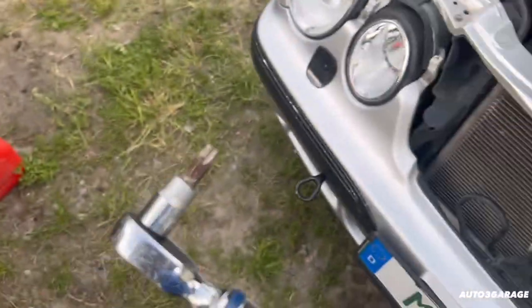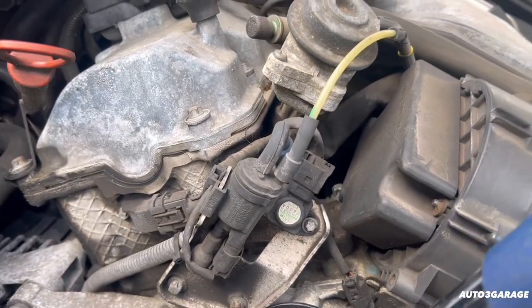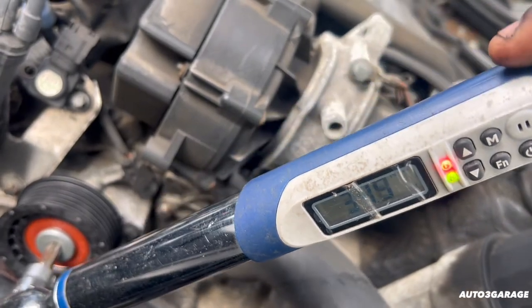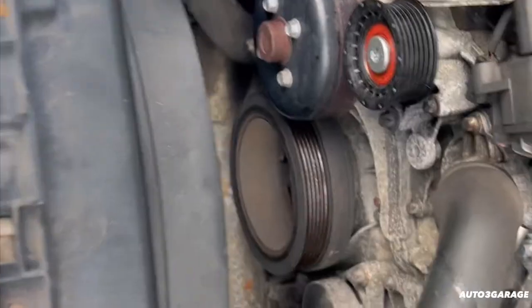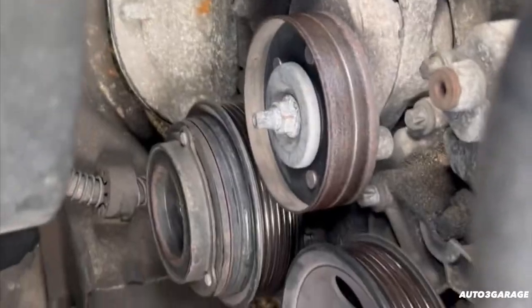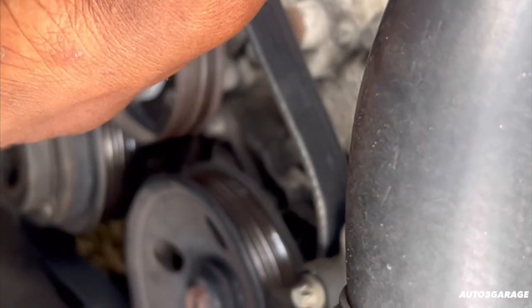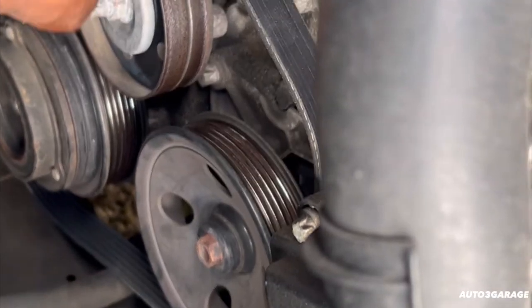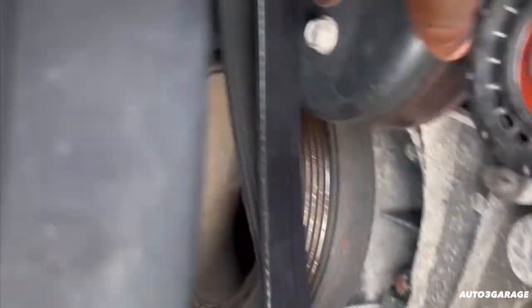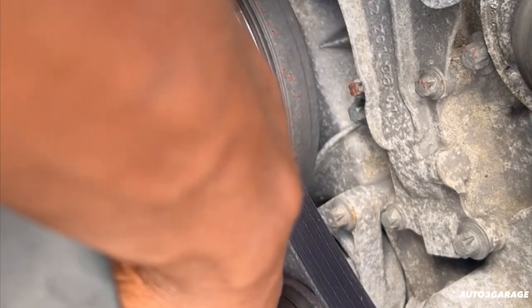All right, we got the right one now. Let's torque down to spec. Now let's put on the belt. So guys, when installing the belt, we're basically going to go from the power steering pump to the AC compressor, all the way over to the camshaft, loop and back around, over the tensioner, over the water pump, straight down to the alternator. And then we're going to have to use the 17 to loosen the tension and bring the belt over.